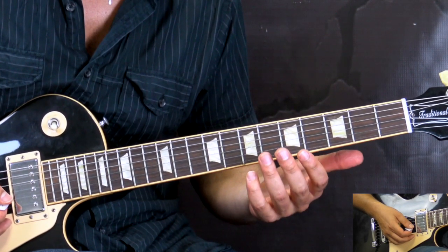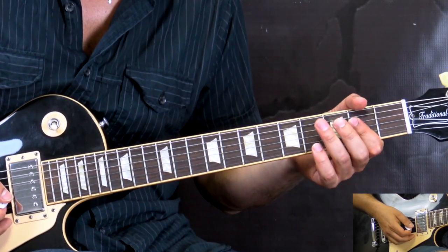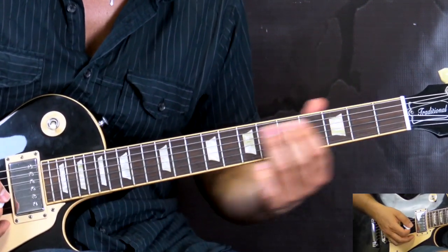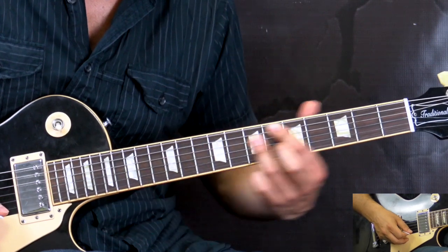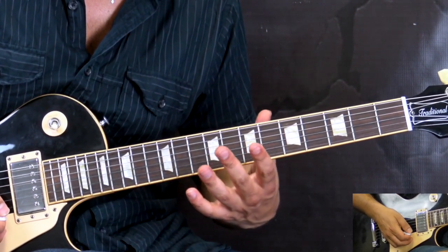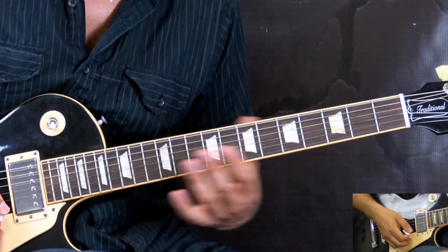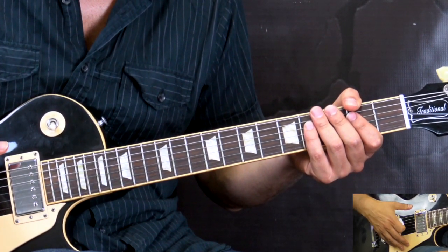One more thing to quickly explain: before going into the middle part, he would play the riff and the last chord, instead of playing it here, he plays it up in this position and slides out. When going into the middle part of the song, that last chord is played up there. So that was the intro slash verses riff.